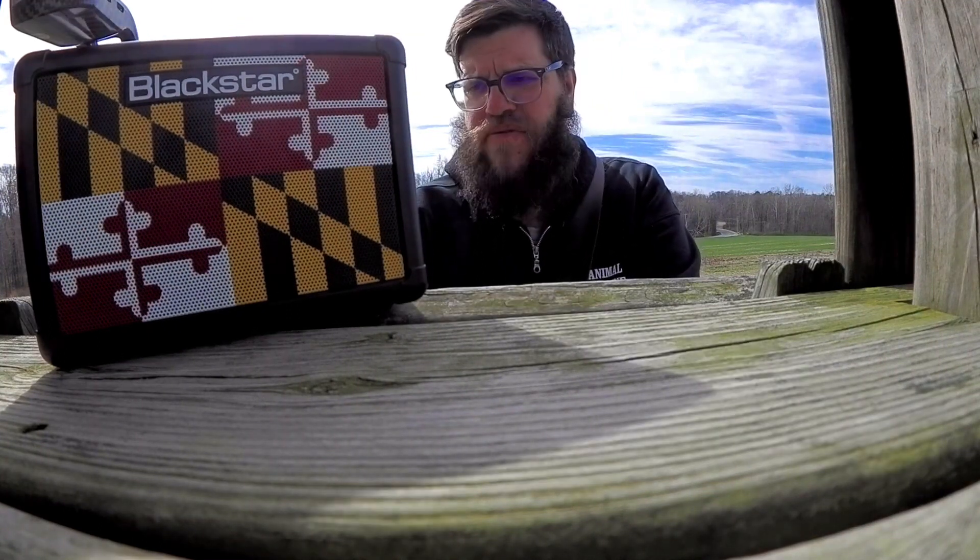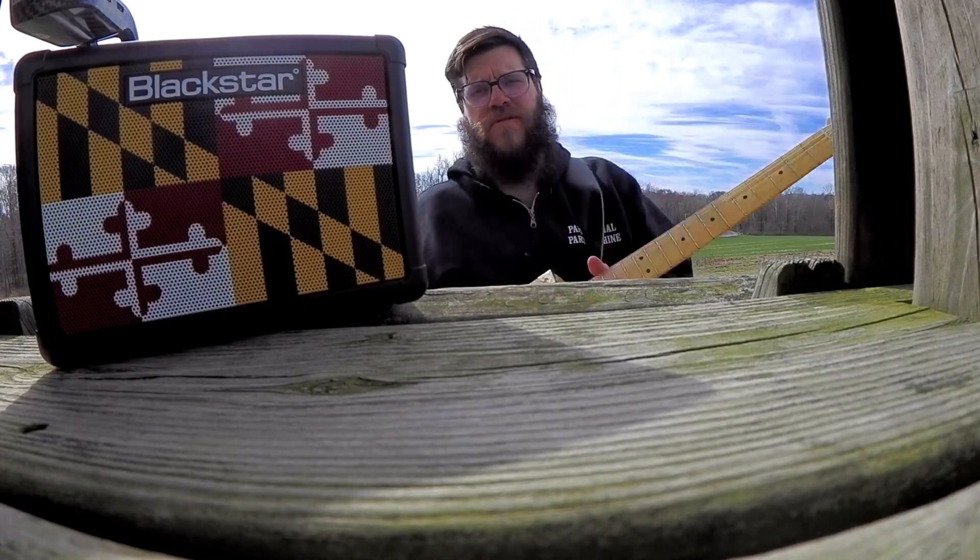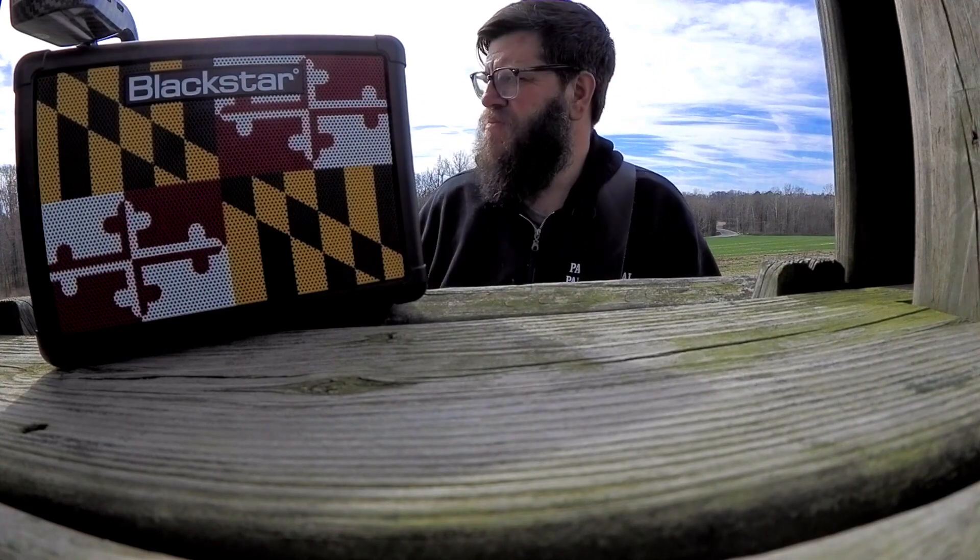They say it gets up to 165 feet of range. I put that to the test — that's a separate clip I did outside earlier this week. I'm playing through this Blackstar Fly 3, have the receiver unit there, and I'm going to start walking. You can hear a rooster in the background too — maybe I'll serenade the rooster and my chickens. People driving by are going to think I'm crazy just walking in my yard playing guitar.